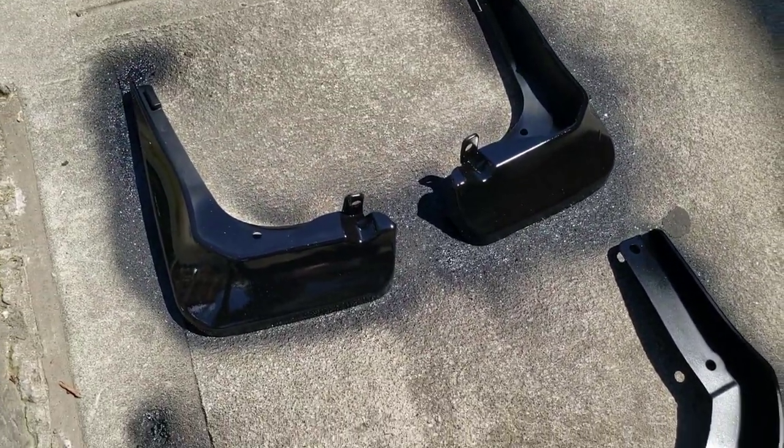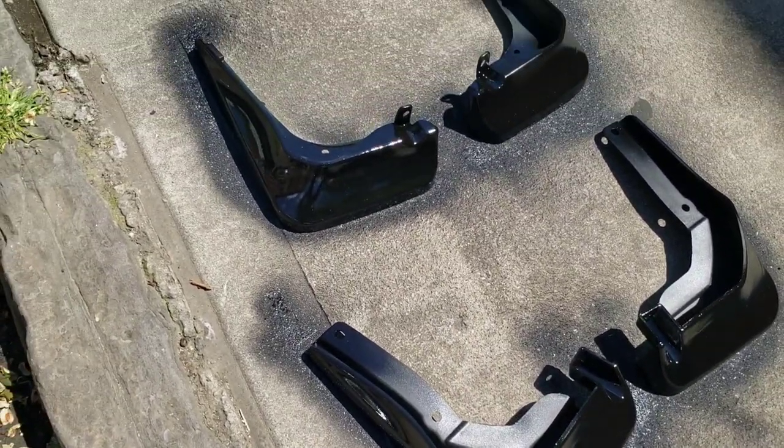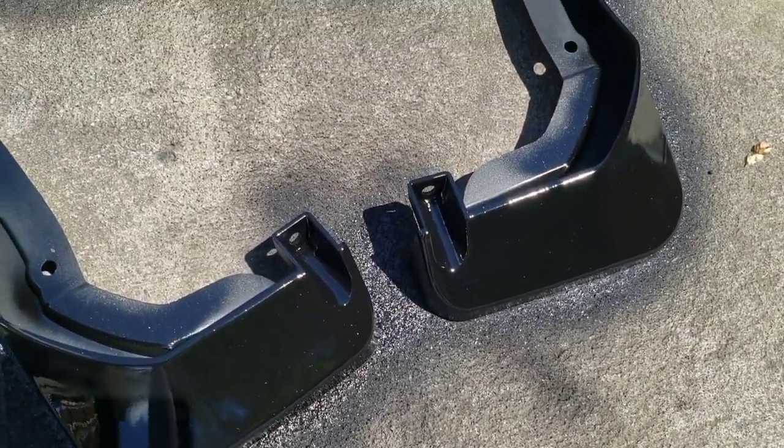I waited about ten minutes and now I'm applying the second layer.